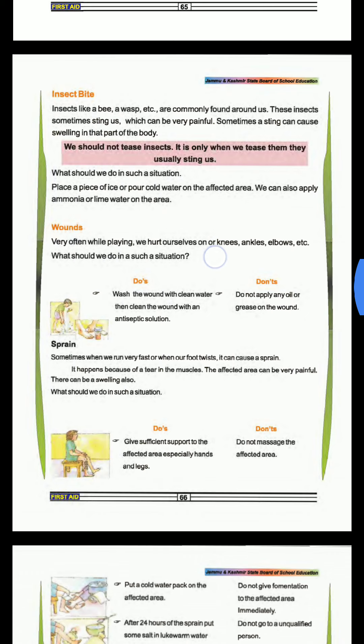Insect bite. If you are bitten by an insect, it will be very difficult and painful. Sometimes it can cause swelling in that part of the body.